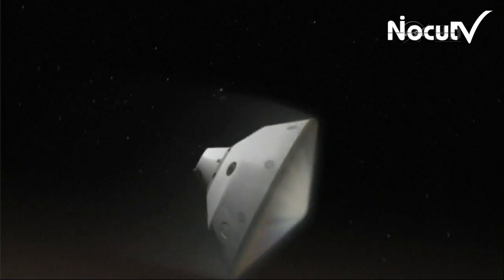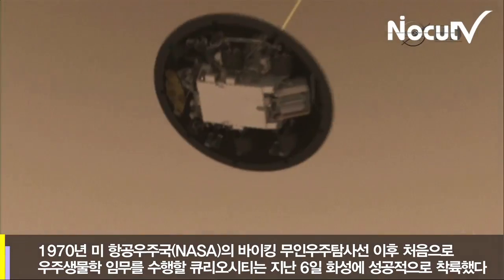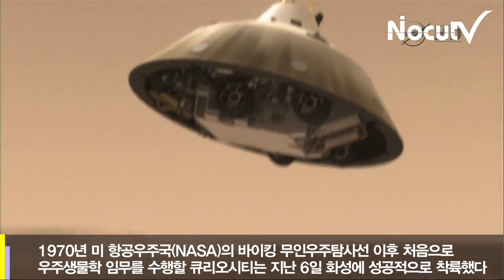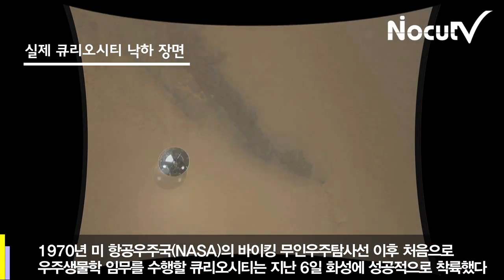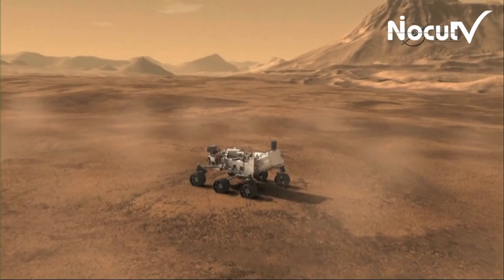1,000 degrees Fahrenheit will protect the rover now rapidly. Fastened underneath, tucked, drops from the parachute, system to a near stop. After touchdown, the sky crane's work is done and it cuts loose from our newest rover.